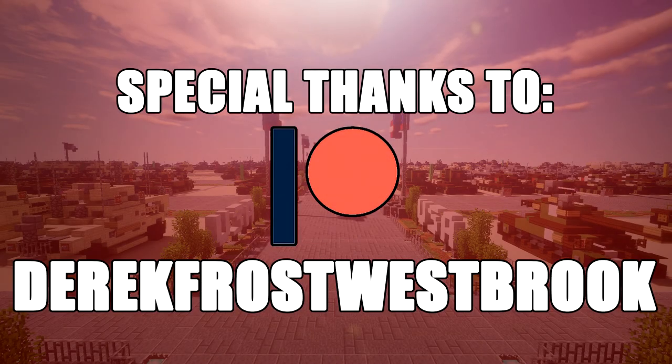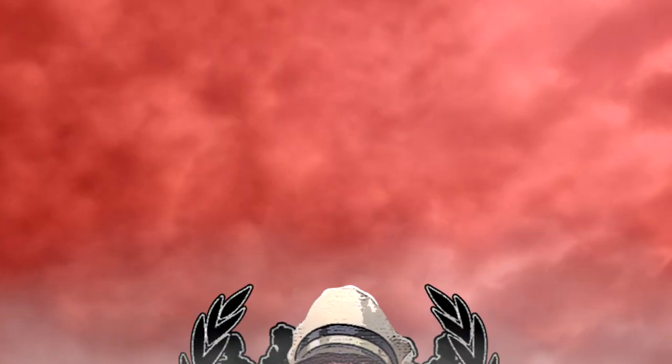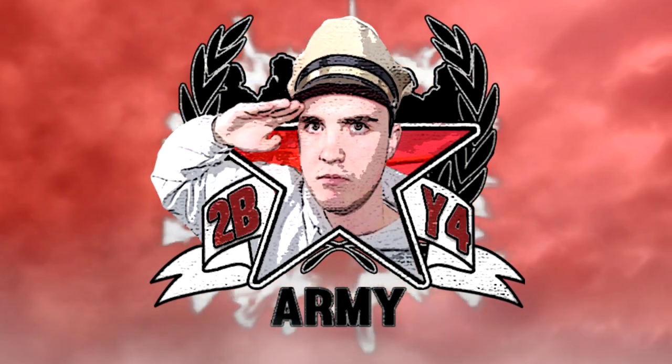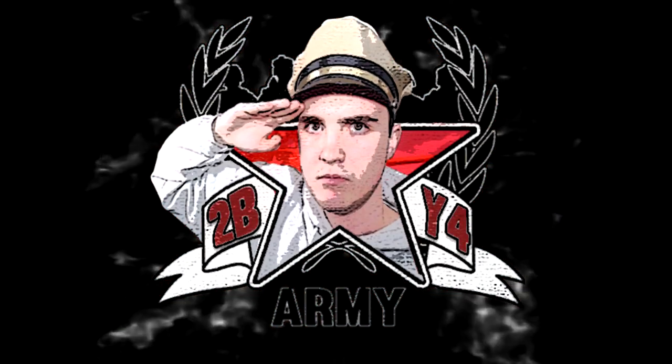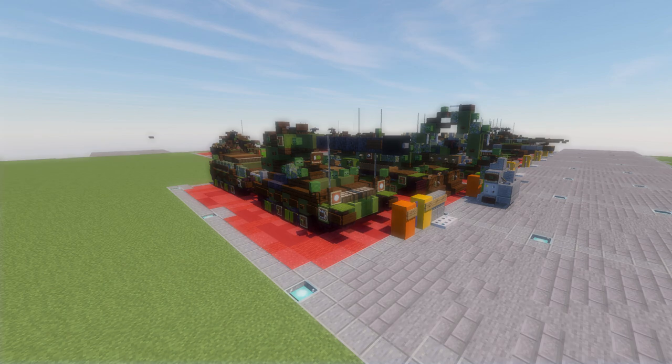Special thanks to Patreon supporter Derek Frost-Russberg for making this video possible. Hello ladies and gentlemen, welcome back to another Minecraft Water Warfare vehicle tutorial.